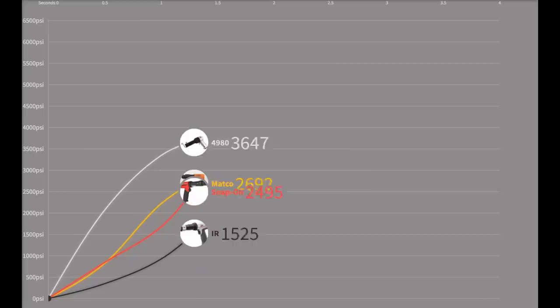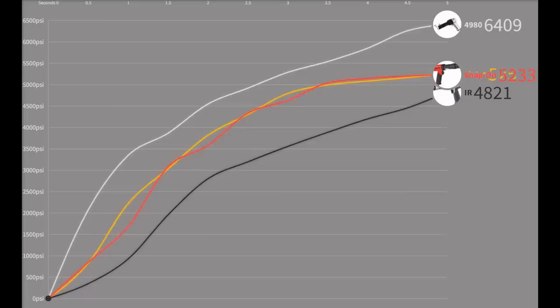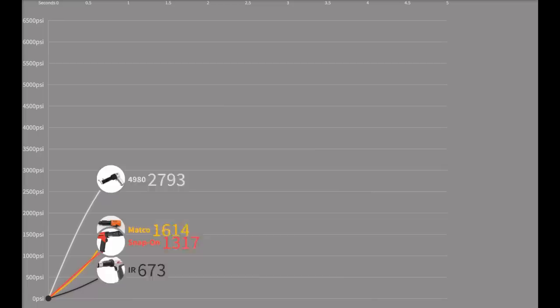6,409 — now 1,200 PSI above the next closest 0.401. This is the type of tool you feel in your chest even just standing next to it. Roughly 20 to 30% more powerful than some of the most powerful 0.401 shank air hammers on the market across our testing.